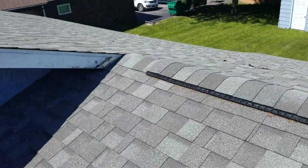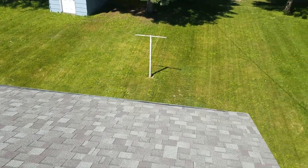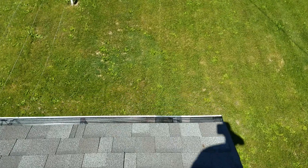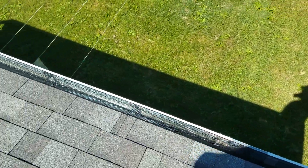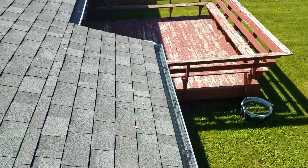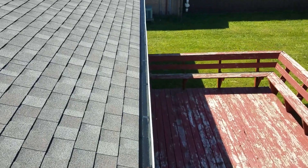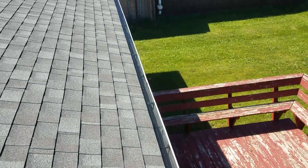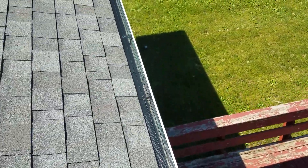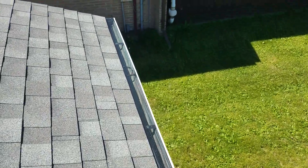We have 105 linear feet on this roof. Just showing you everything — these are an older set of gutters. This is a 5-inch micro mesh screen, meaning it's a 5-inch gutter, so we put a 5-inch screen on it. You can see we added supports here as well. They were at 4 feet on center; typical installation is 2 feet on center.